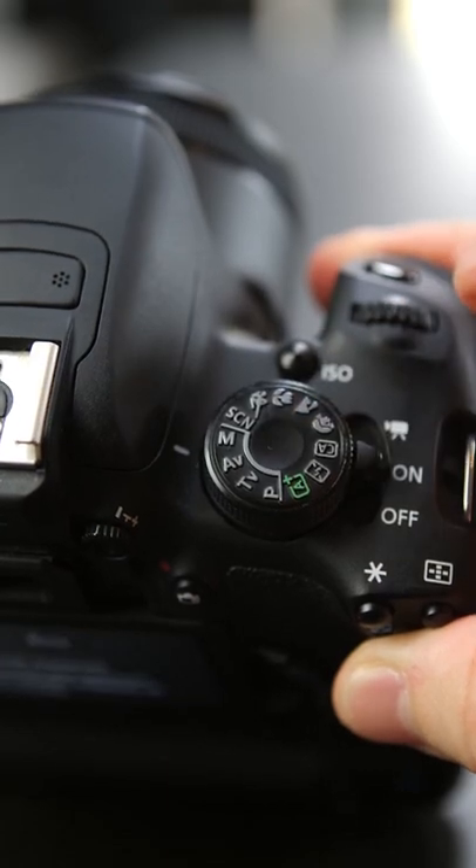My friends, here is how to set up your camera for long exposure photography. First, whack it in manual mode to take those reins, baby.